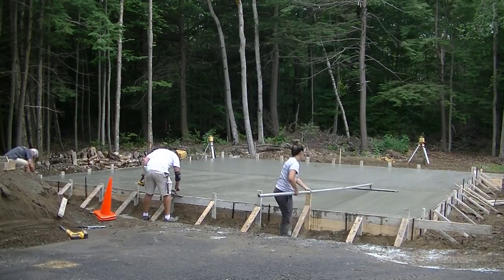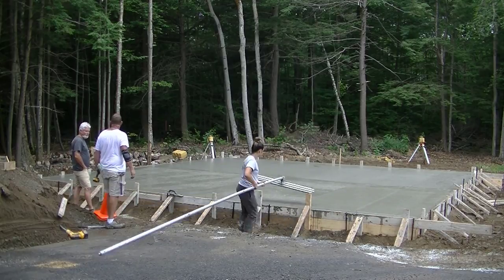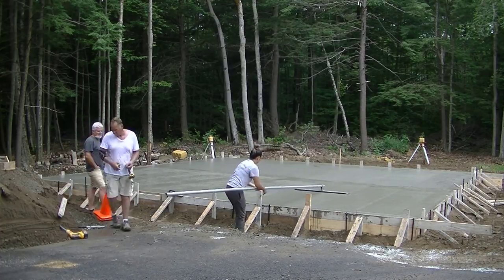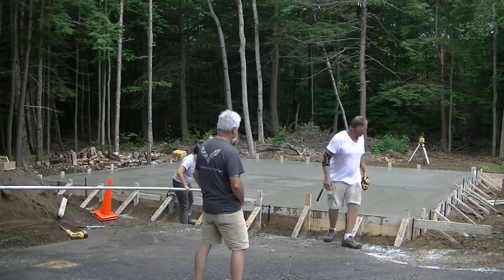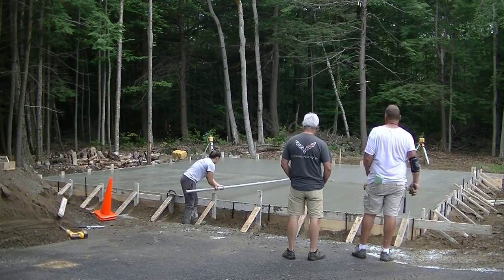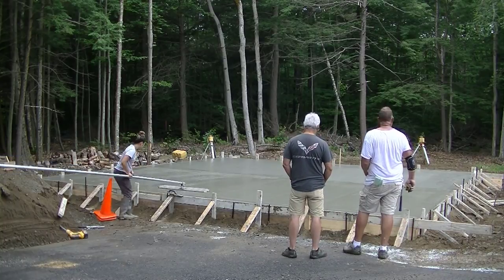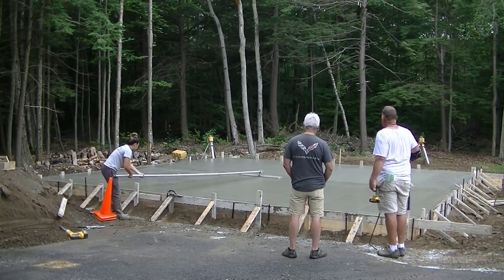Down in the description below, if you guys want to learn how to do this stuff, I've got the Concrete Underground, my private training site. You guys can join — it's a monthly subscription so you can stay for a month or a year, however long you think you need. I help you out any way I can in there. If you want to start your own business, I'll help with that too. So that's it guys — thanks for watching. This was a 28 by 28 concrete slab, took 24 yards. We'll see you on the next video.